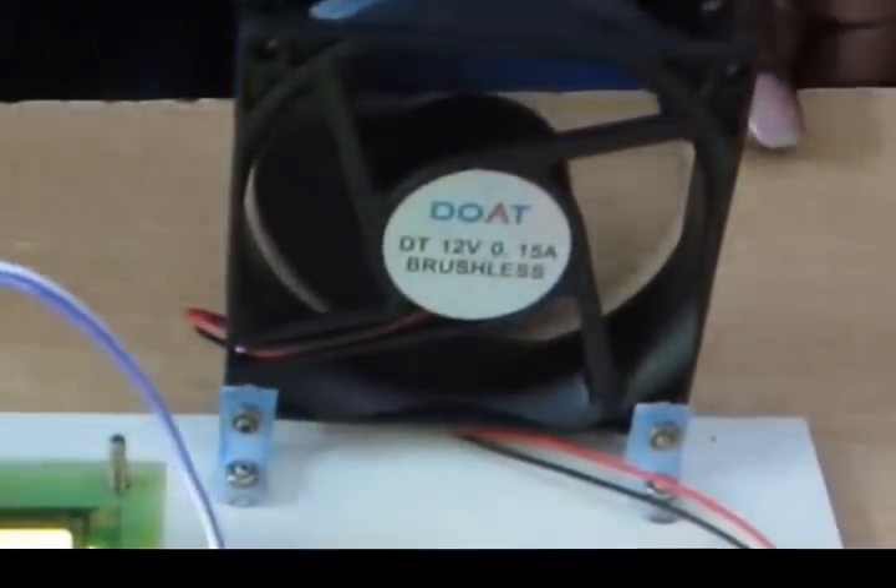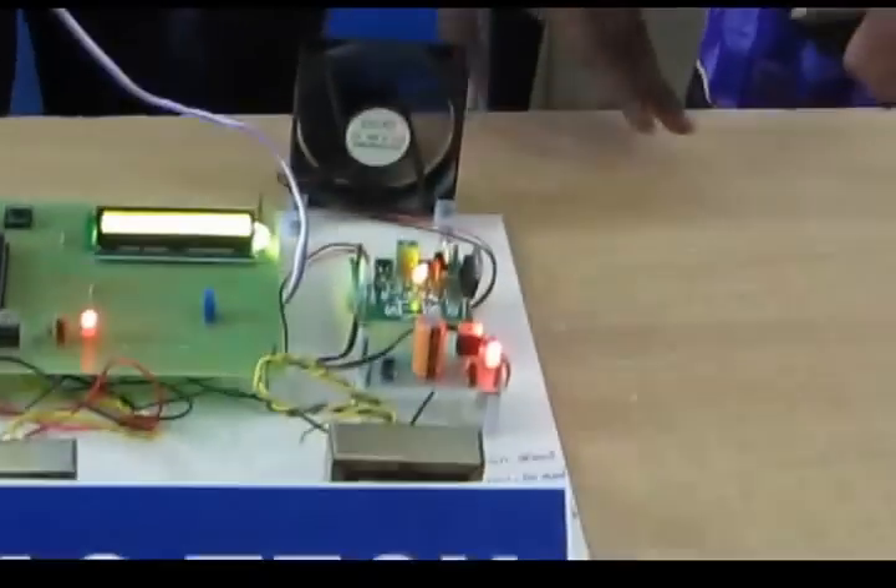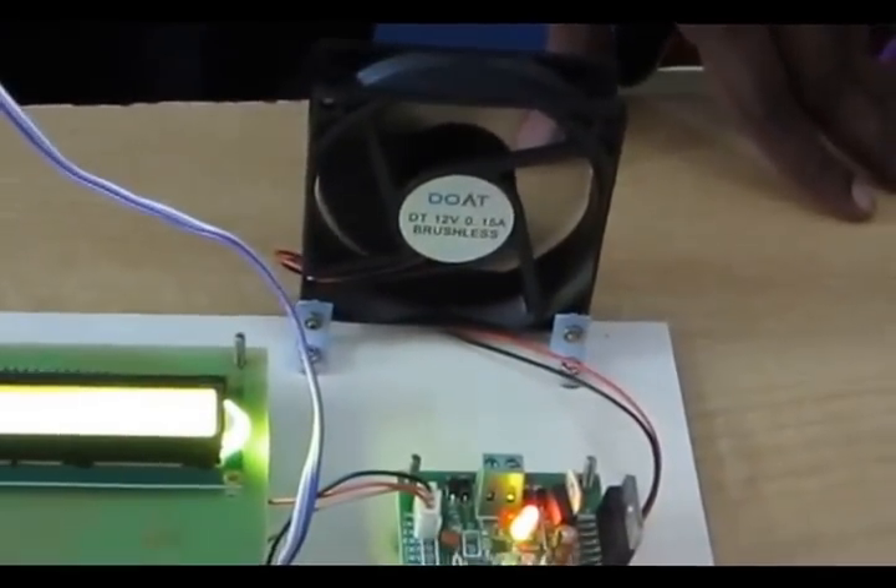Now the speed 2. When the temperature is low, the speed will be automatically low. Whenever temperature is low, the speed will automatically be low.